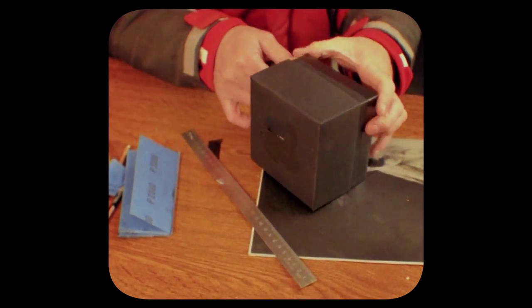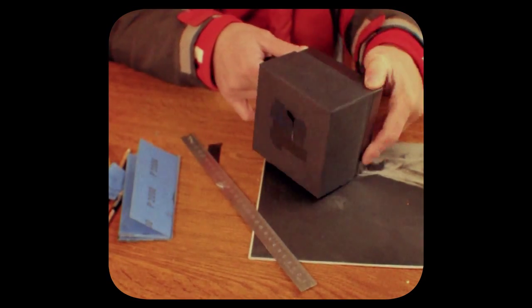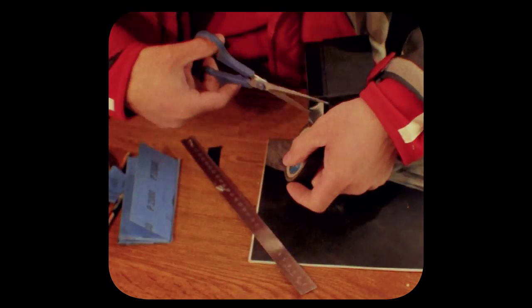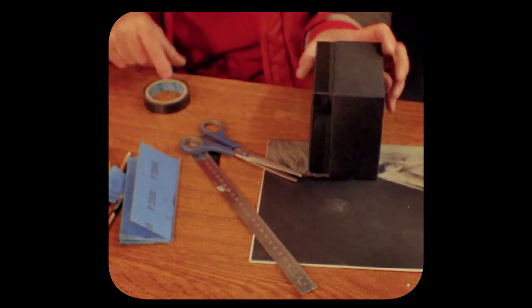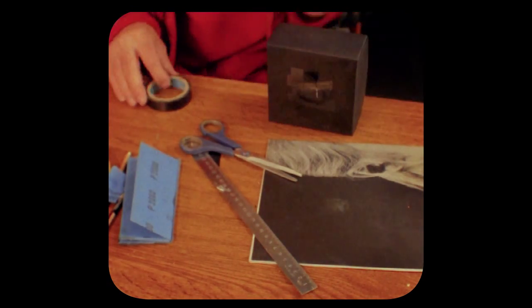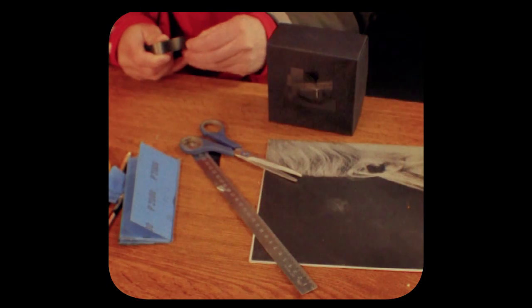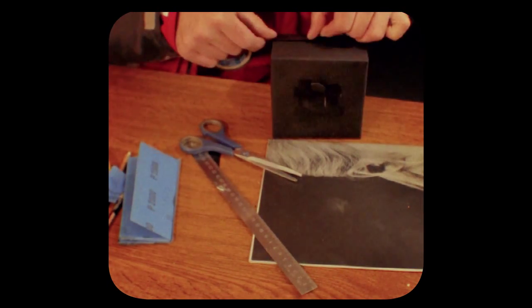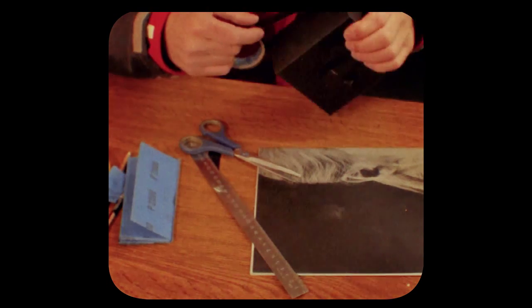Moreover, we can stick a strip of cardboard so that the box will close only to the focal distance of the frames we need, and we are able to lock it in the darkness in the proper way. Now we only have to fix the cover in the desired position with one more layer of scotch tape.